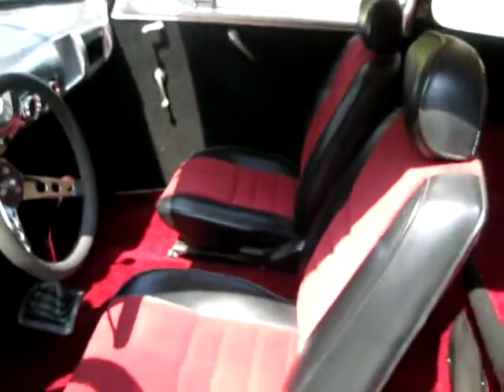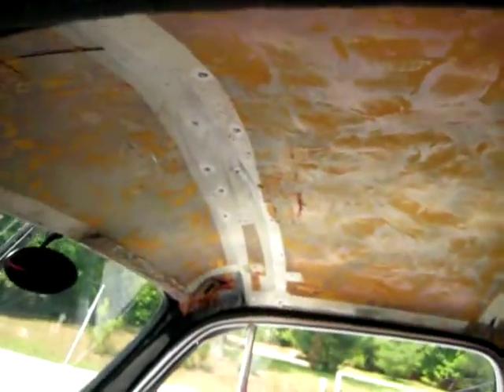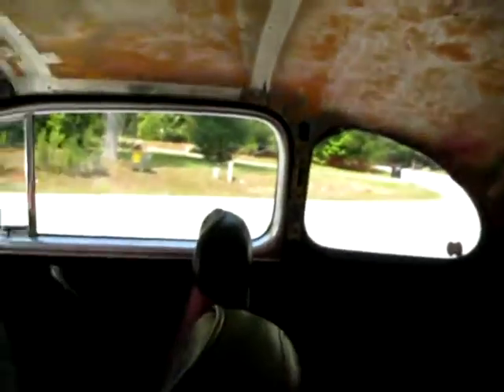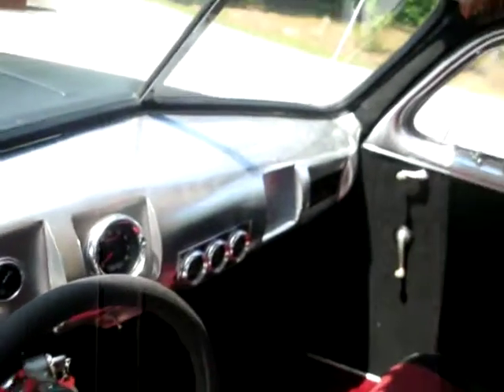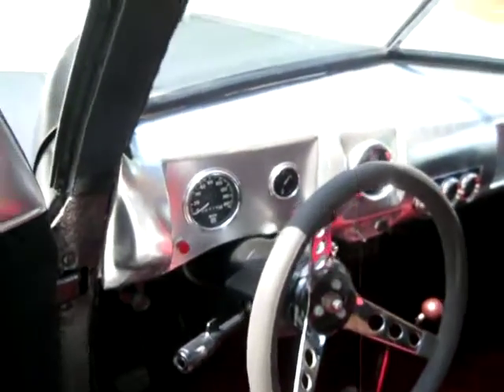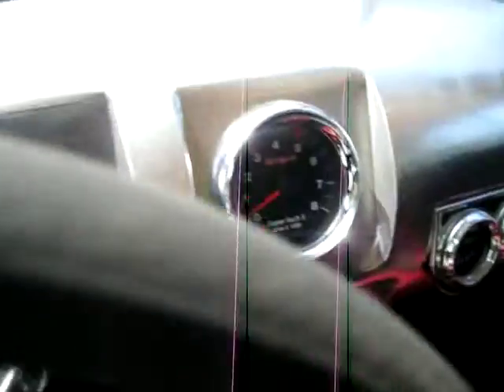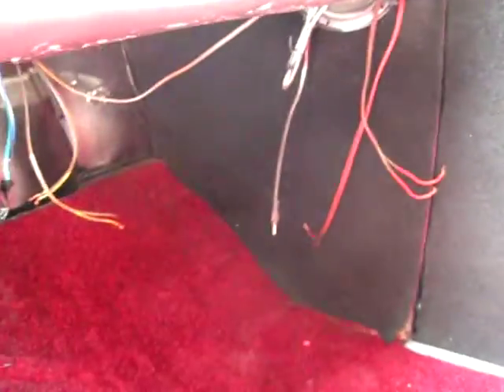It's got bucket seats inside. Being an old business coupe, it doesn't have a back seat. There's no headliner in here — it would look really good if it was at least sanded down and repainted, or just had a new headliner put in. You can see the old headliner glue. Somebody put a chrome-style spray paint job on the dash and put some newer gauges in. Looks like there was a stereo in it that somebody took out, and there are some speakers and speaker wires hanging down.